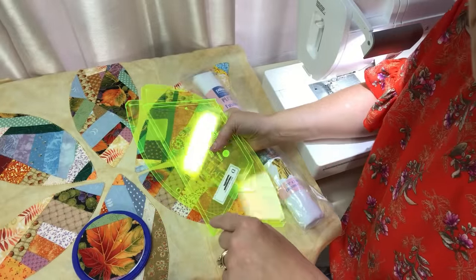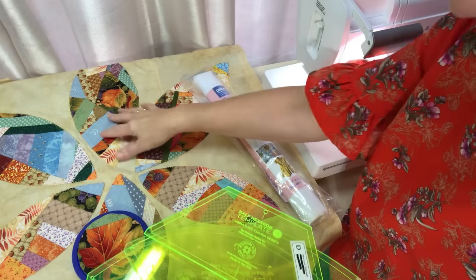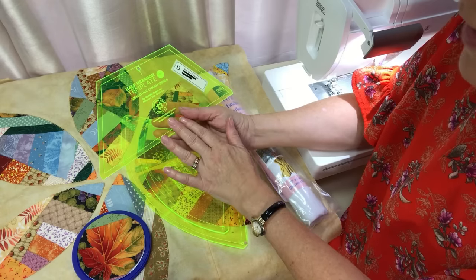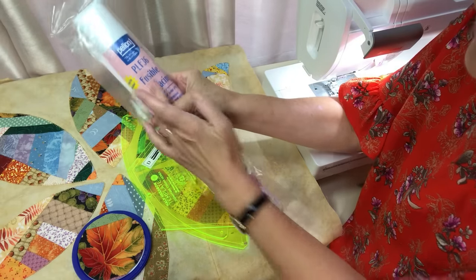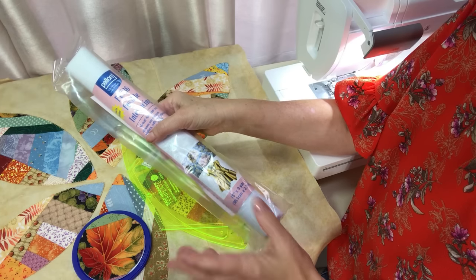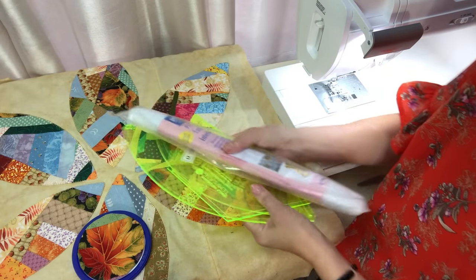I want to show you where I've gotten so far on my crumb quilt project. As a review from last week — I'll link that video — I showed you how I made crumb quilt fabric, then cut out large and medium-sized orange peel templates, some hexes and half hexes which I folded to become full hexies, and then faced all of those appliqué pieces with PLF-36 fusible interfacing.